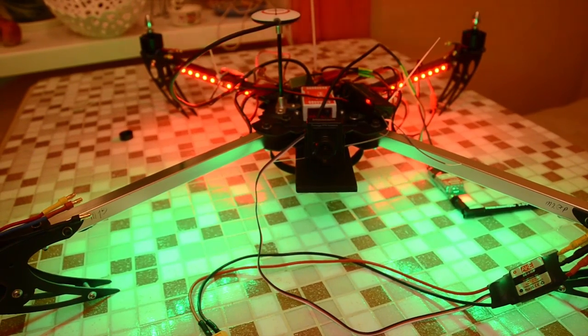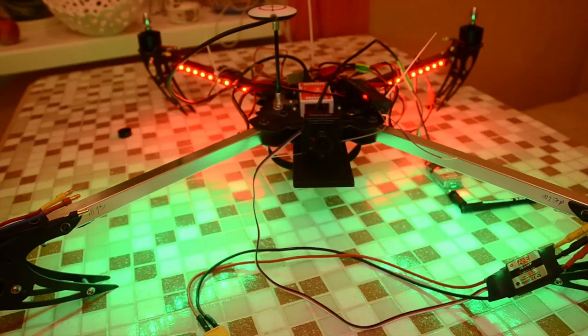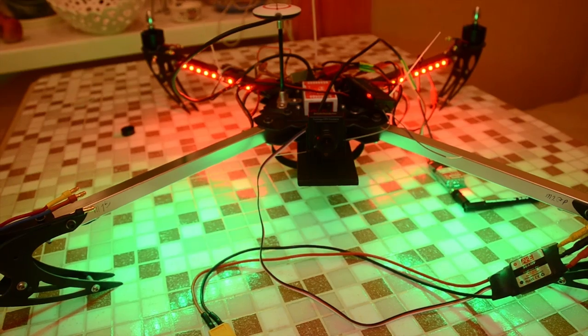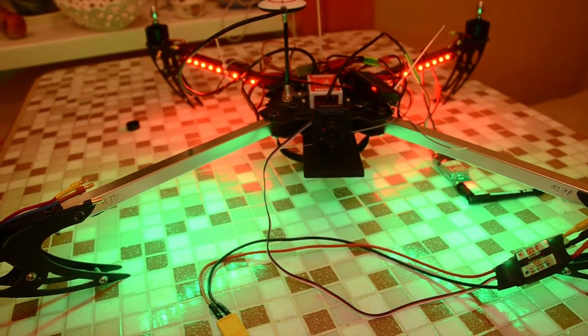I have installed LED lights on this quadcopter that can be switched on and off with the turn of a switch on my transmitter, using a Hobby King remote switch.